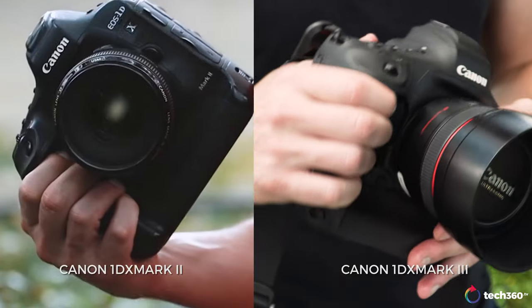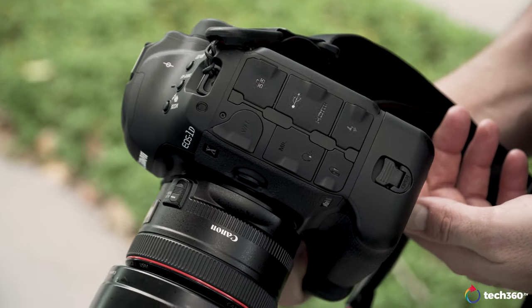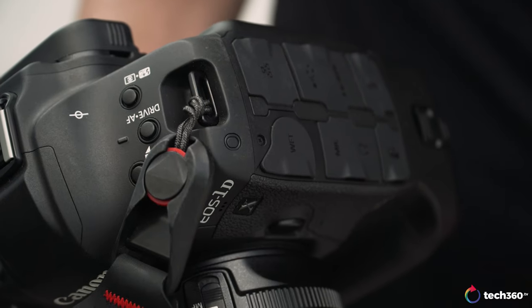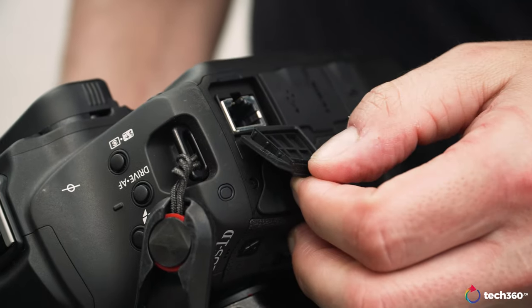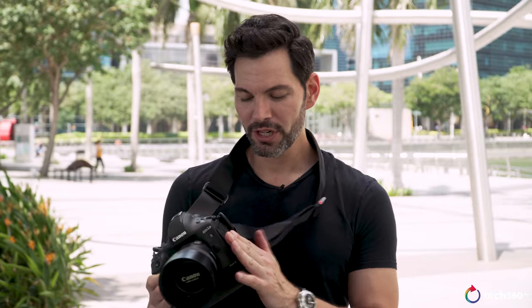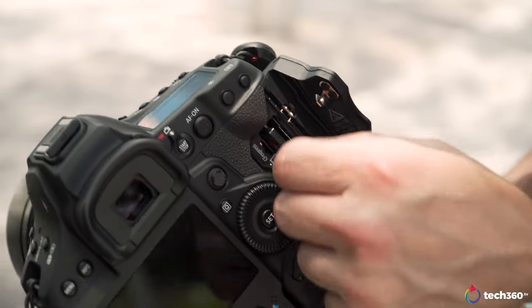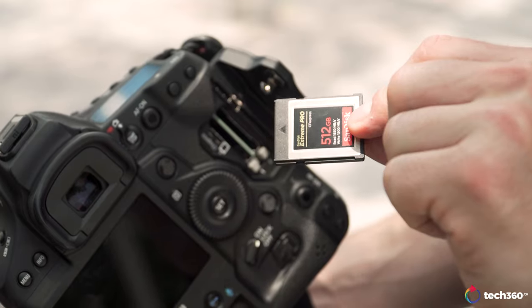In terms of body design, if you put a Mark II against this you wouldn't know the difference unless you look at the left side where you have the ports. They have covers that make it a little more weather-resistant and easier to get to. The only other discernible difference you'll notice is when you open up the card slot door — you now have two CFexpress card slots. Canon was very kind to include a 512-gigabyte card for this review.